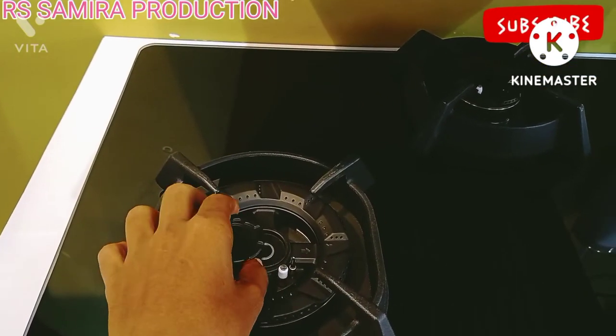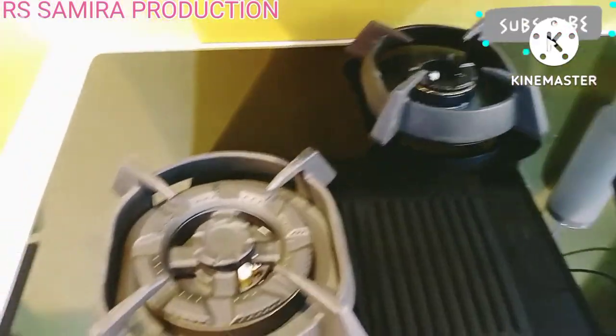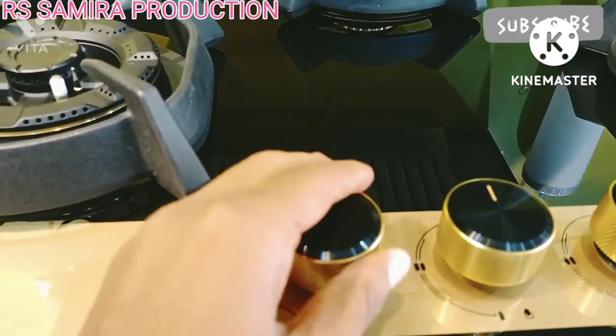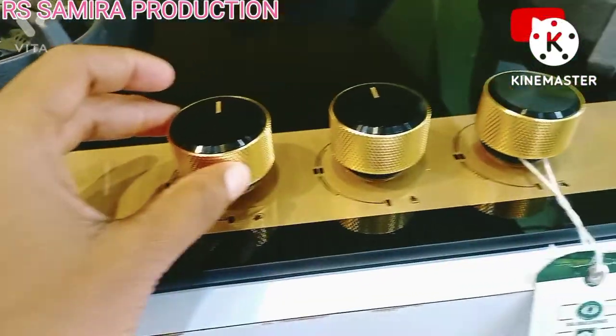This is the knob — this is the premium metal knobs with golden insets. This is the premium color.